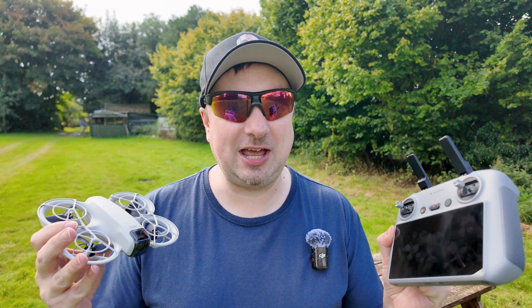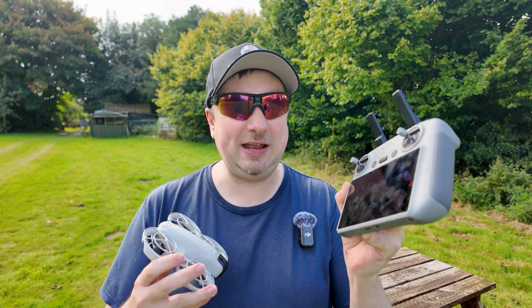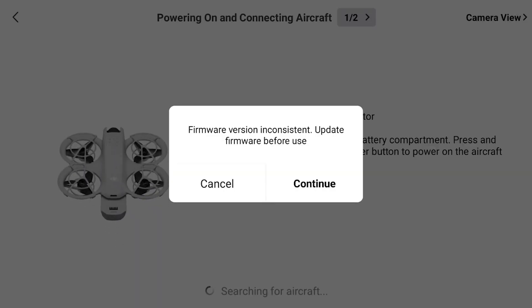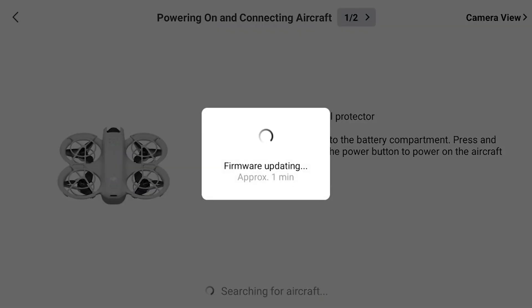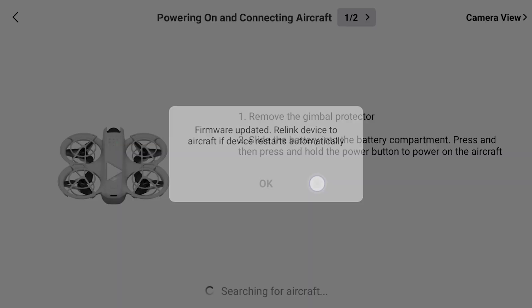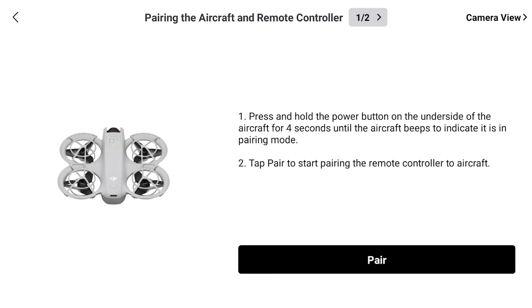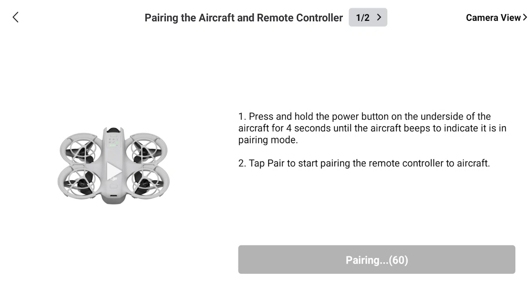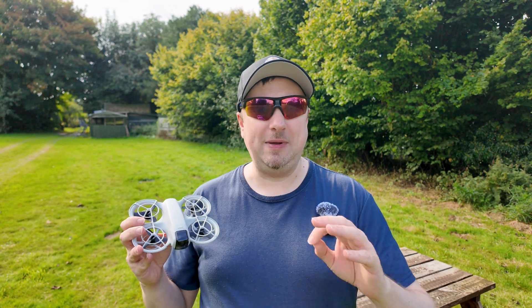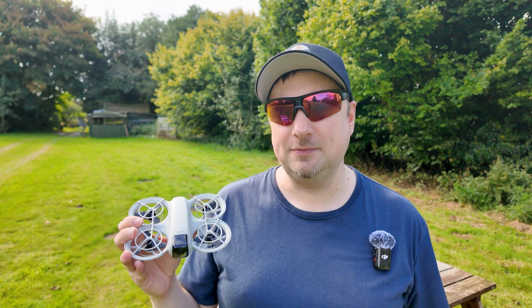I already have a DJI Mini 4 Pro, and the controller that comes with the Mini 4 Pro is fully compatible with the DJI Neo. To get this to work you need to download the latest Fly app update on the controller, update the firmware on the drone, then select the Neo as the drone to connect to from within the app. From there it's just a case of holding the power button down for four seconds to put it into pairing mode. The whole process took just a couple of minutes.